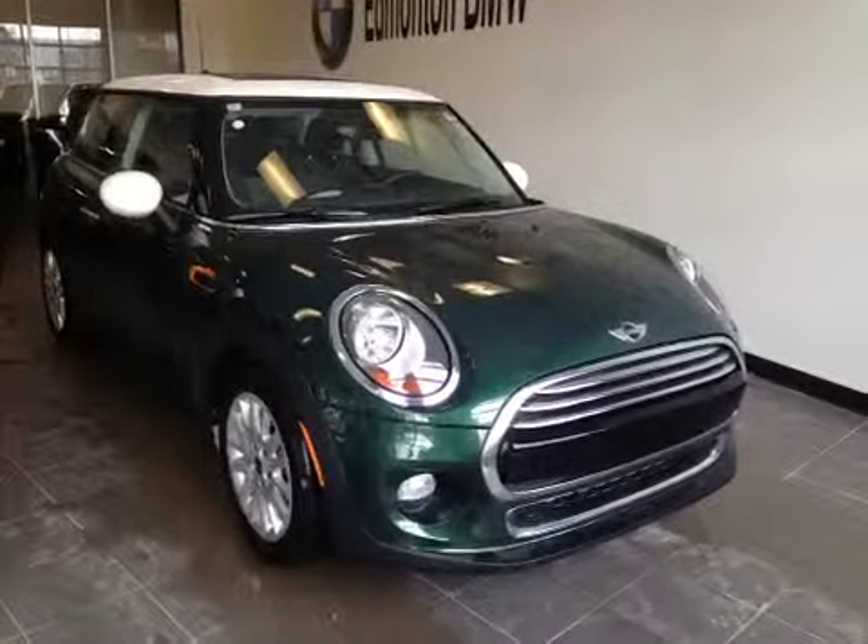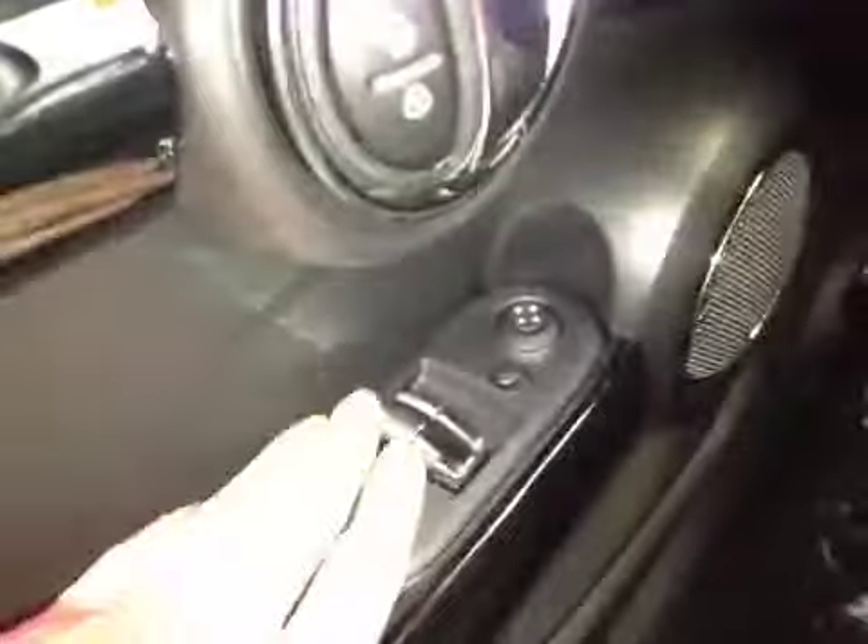I'm proud to present to you this 2015 Mini Cooper. In front of the vehicle here we have your power windows as well as your power mirrors and power locks.